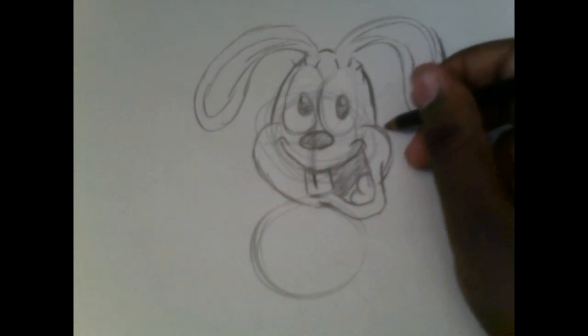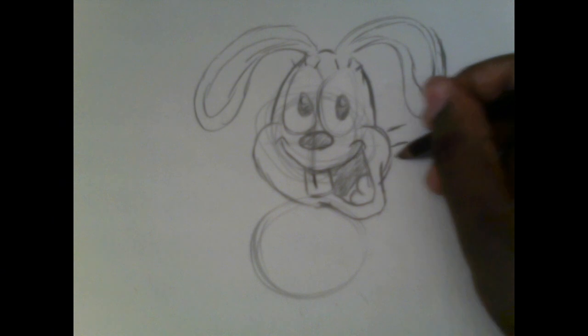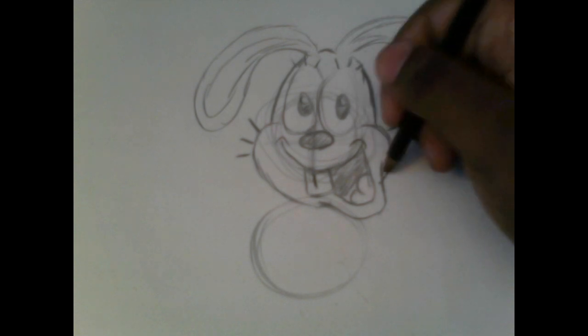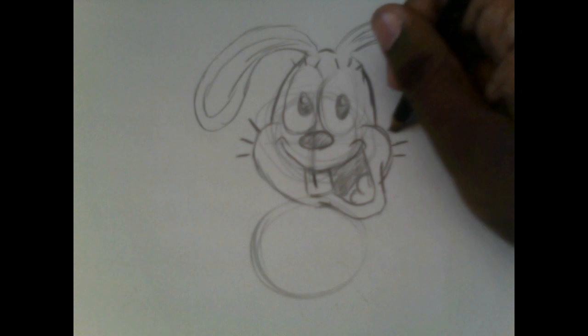Oh, I forgot to draw his whiskers. Draw three small lines — almost like Bailey's eyelashes — onto each side of his mouthpiece. That's going to be his whiskers.